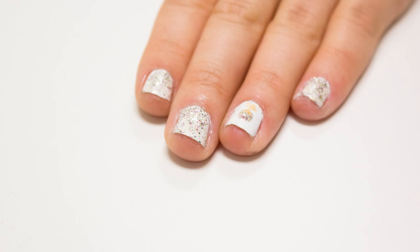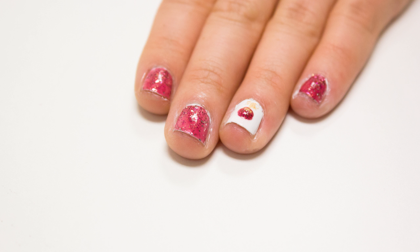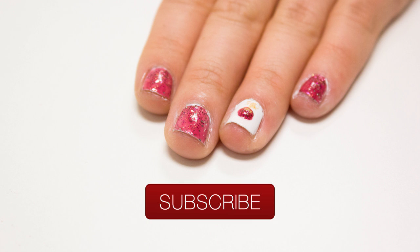Here's what our ornament design looks like inside without sun, and here's what it looks like outside with sun. I hope you enjoyed our design today! Thanks for watching and don't forget to subscribe!